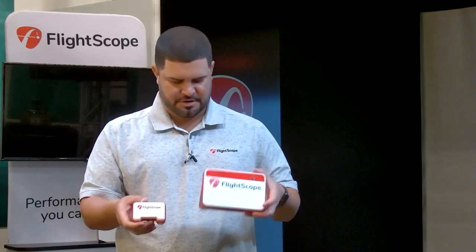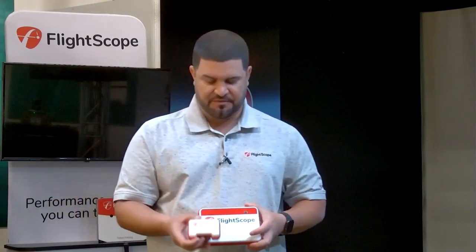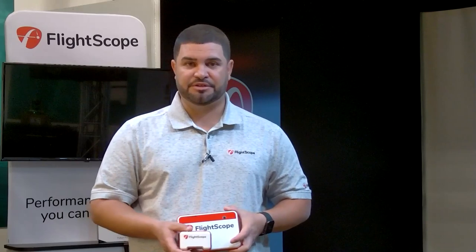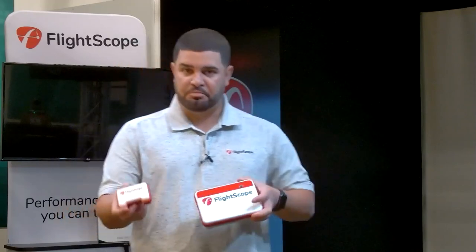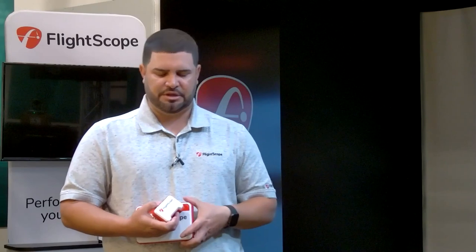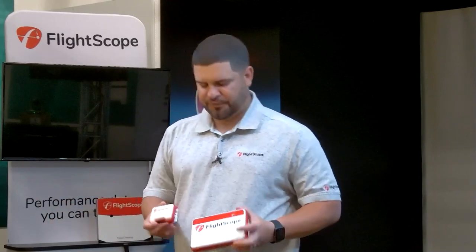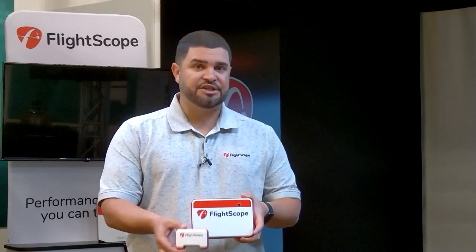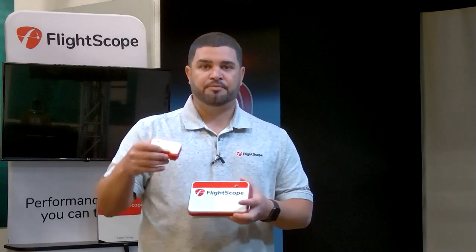Here's the Mevo and here's the Mevo Plus. The first thing you'll notice is size — this radar is much bigger than the Mevo, which enhances its tracking capabilities. The Mevo Plus also has an internal camera for alignment. Both are limited flight radars, meaning they don't track the entire ball flight — they track a certain portion and then run a ballistic model. The X3 is a full tracking radar that uses fusion technology.